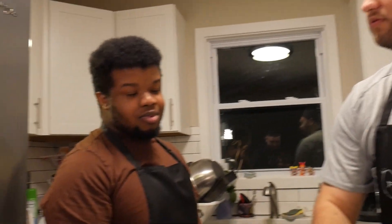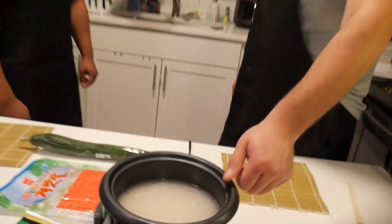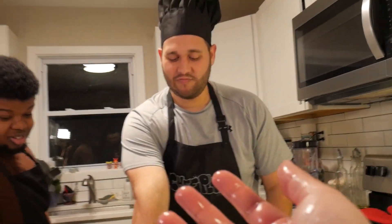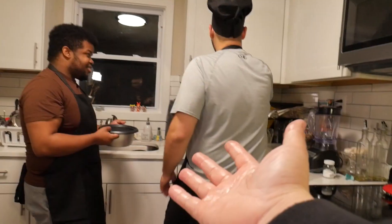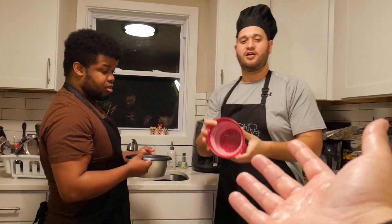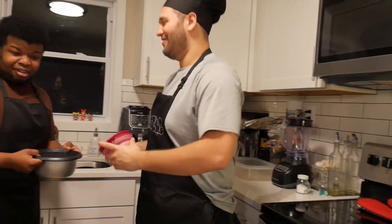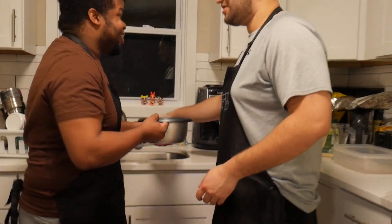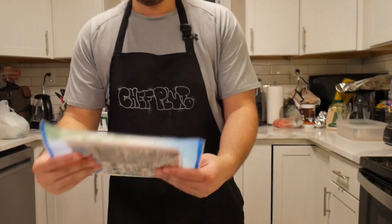We're gonna — did you clean the rice? I thought you were supposed to do that. Oh shit, that is white as fuck. Yo, that's the same color as me. That's the opposite of me. Now, let's keep this shit washing. Let's get a strainer — we're gonna get a strainer. Bam. We're gonna put that shit right there — in the sink.